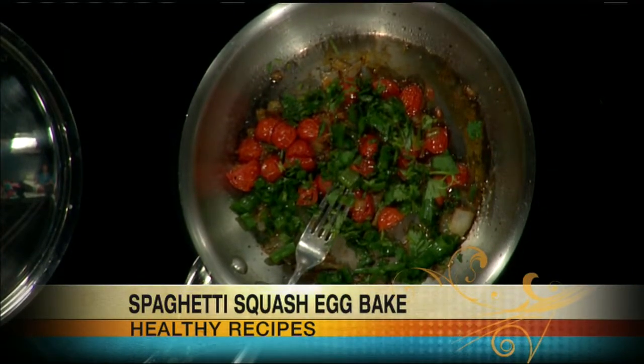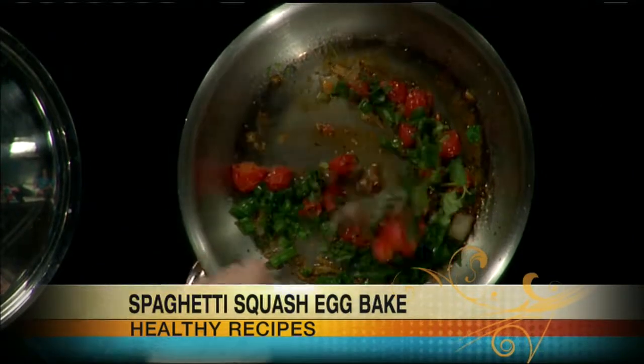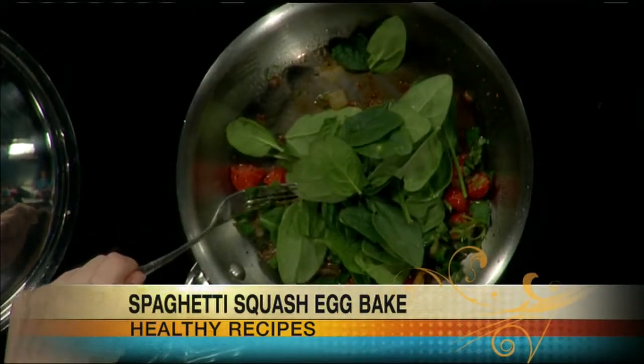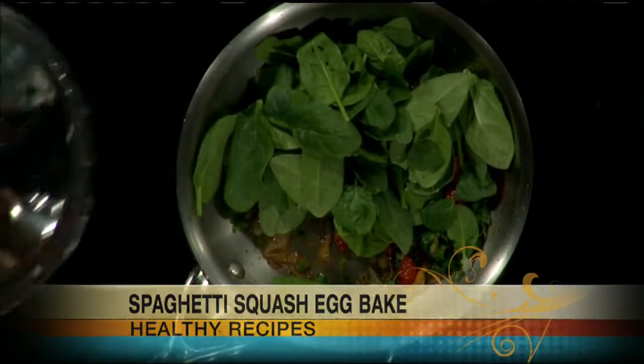And then we're going to take some spinach — take a couple handfuls. We're just doing half of a recipe here. Throw it right on top. I'm going to turn up the heat a little bit and cover this and let that steam a little bit. So far all of that's just in one pan, and then you have your squash.